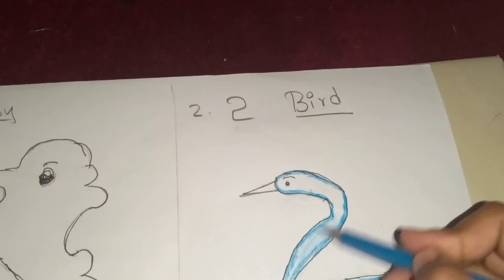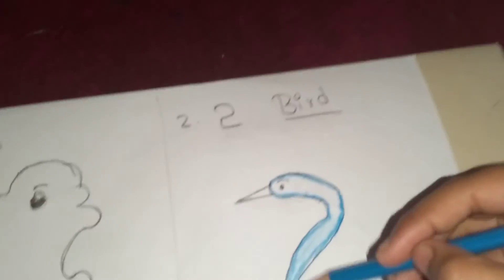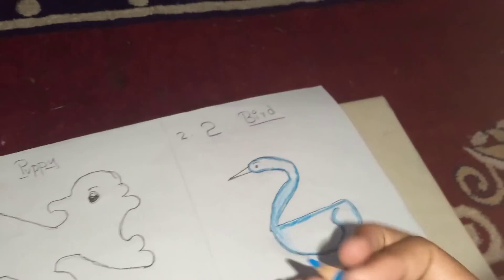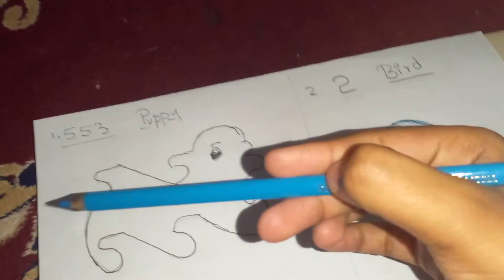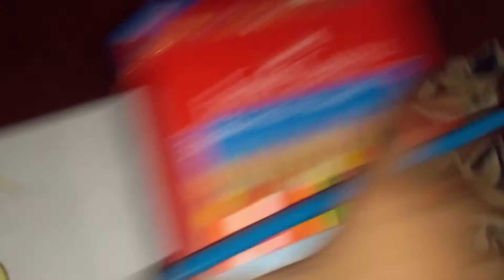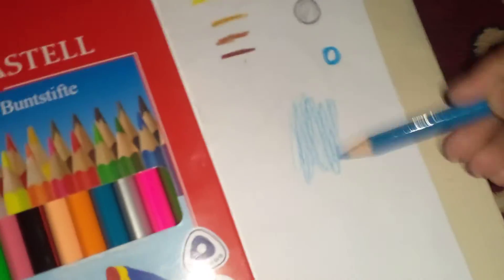One important tip my teacher gave me: while shading, don't hold the pencil the way you hold it for writing. Hold it like this — tilted — for shading. Before I learned this I was doing shading the wrong way. Hold it correctly and shade uniformly. I have shaded it like this — starting and blending evenly, not stopping abruptly. My teacher taught me the strokes method — I'll teach you that in the next class.